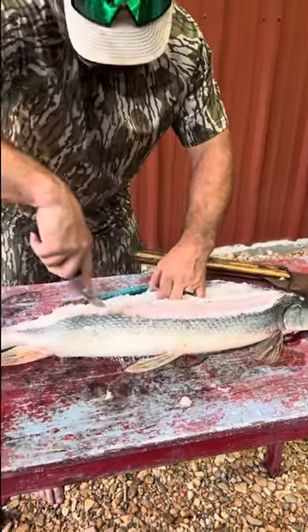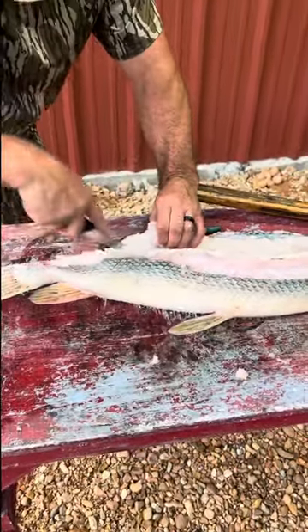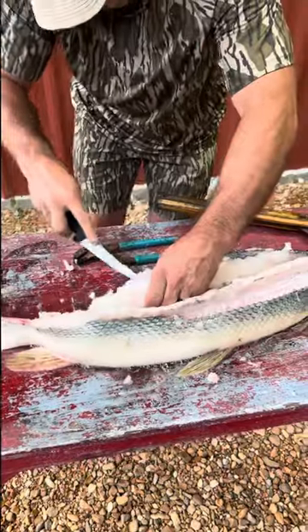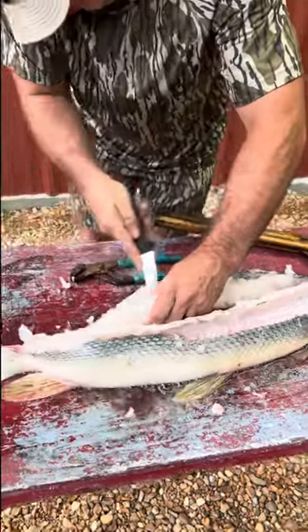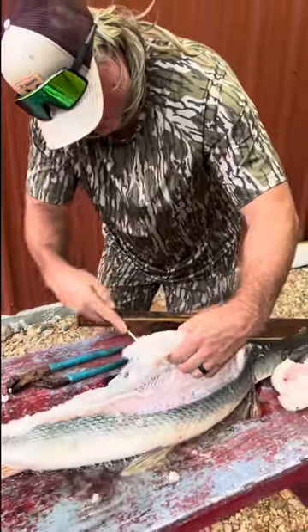Work your way down. Beautiful meat. Don't go slacking on them big garfish — that's some good eating, brother.